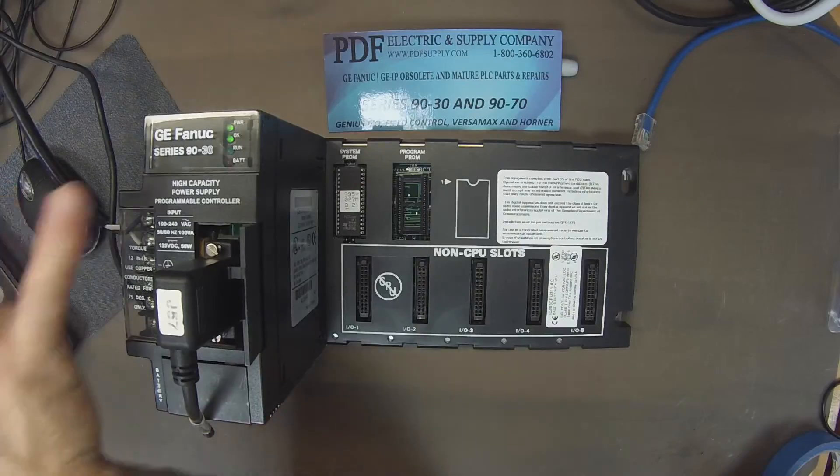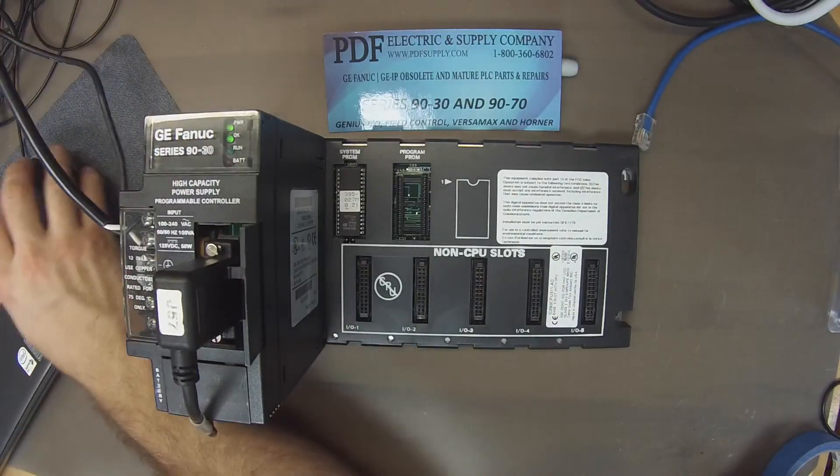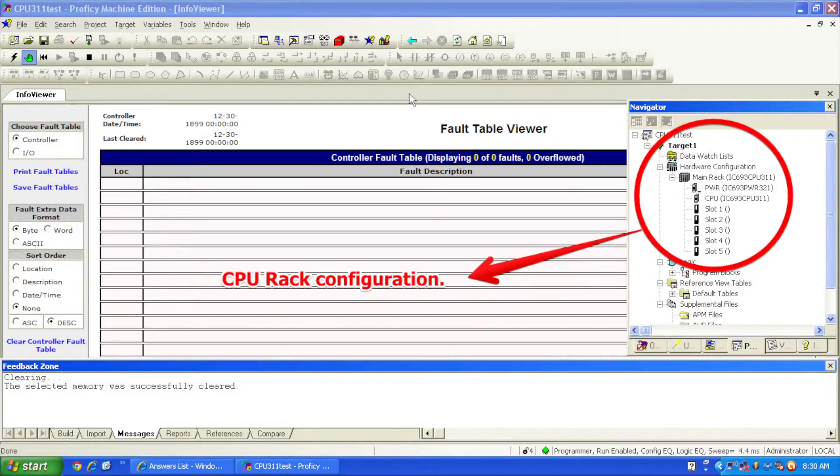Now that I have it powered up and I do have an OK light, I'm going to go ahead in Proficy Machine Edition and connect using the lightning bolt icon, or the online/offline button. To the right of that is the toggle to online mode — the green handprint — which I'll click to put me into programmer mode. At the bottom right of my screen the indication shows it's in programmer mode.